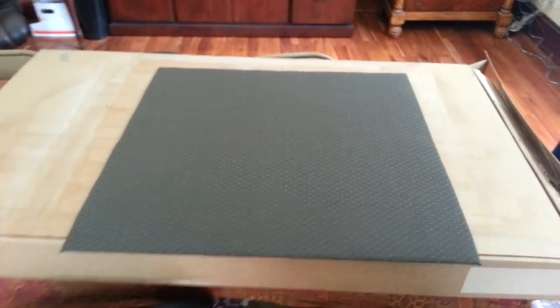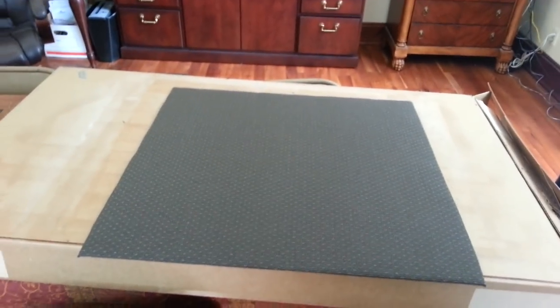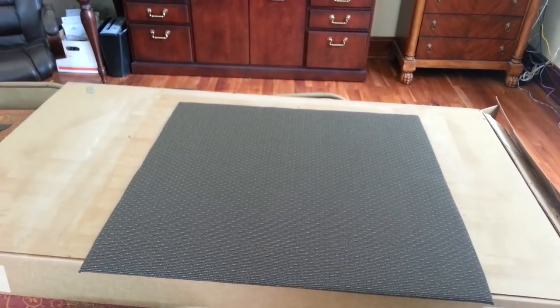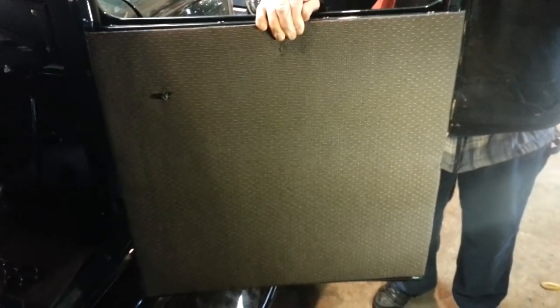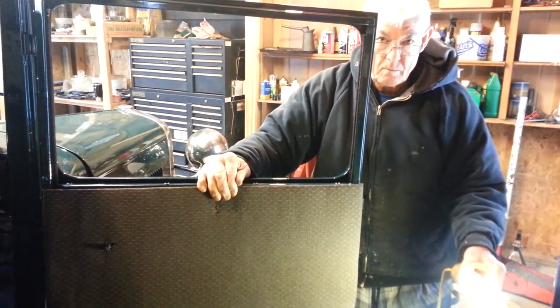Now I'll flip this over and show you what our panel looks like. There's our panel. Now all we have to do is cut the holes out for our crank handles and for our access to the latch. Now all we have left to do is to test fit the panel onto the door. And with the assistance of the master of this car restoration, it looks great. How do you like it? Wonderful.